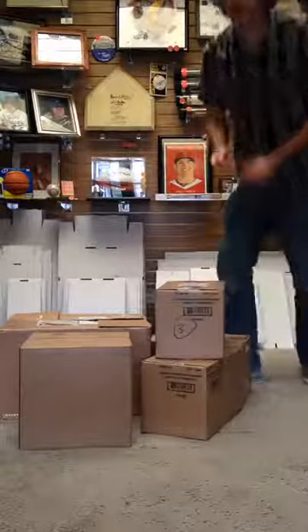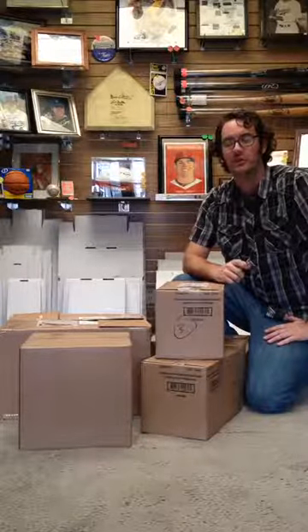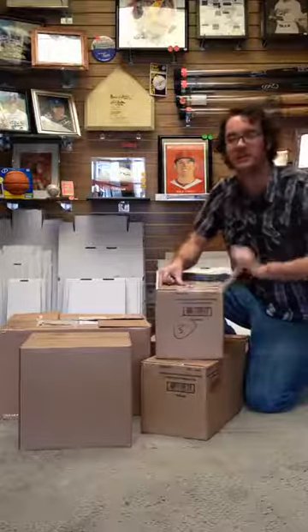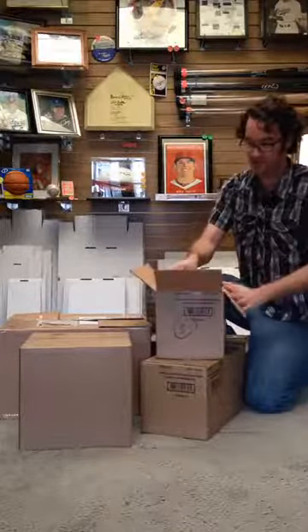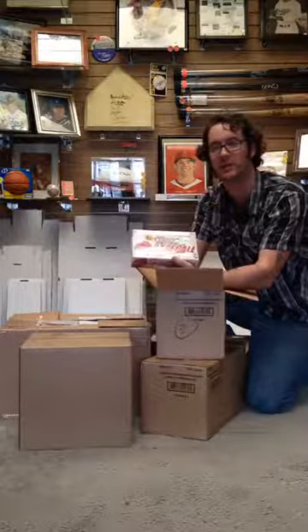Alright, here we are once again. Welcome to Hall of Fame Baseball Cards here in Arcadia, California. It's a beautiful sunny afternoon. Time to check out another new product from Topps. Today we celebrate the release of their 2016 Topps Heritage Baseball.